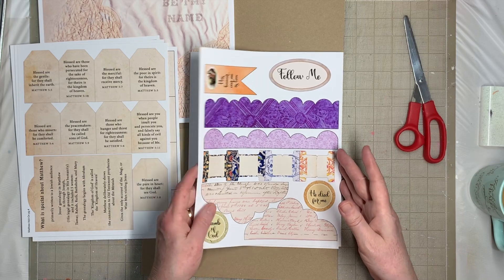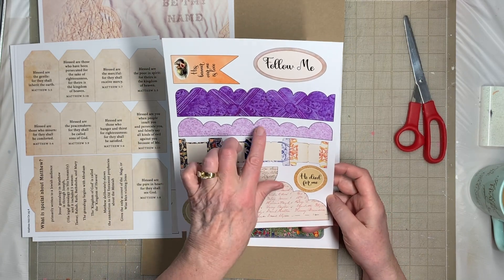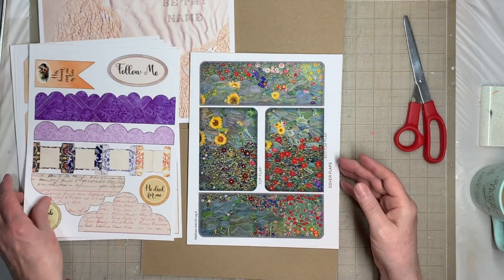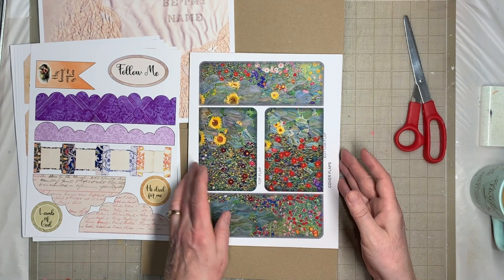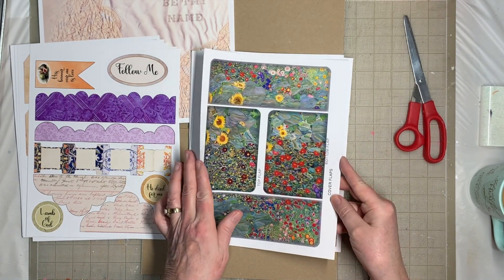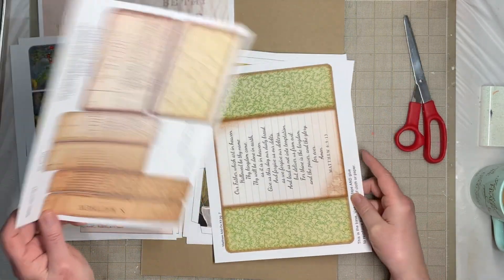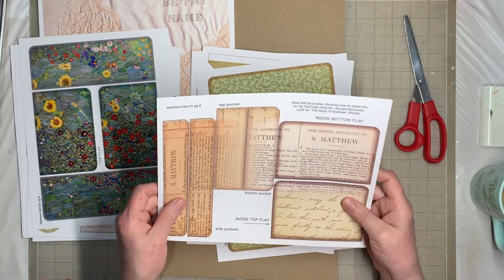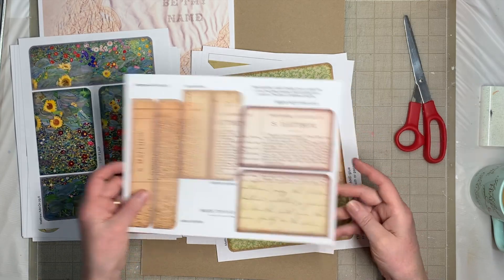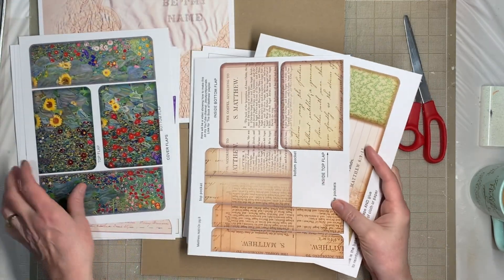Here we have some ephemera, different kinds of flaps, and side tuck pockets — you'll cut those out and put them on the side of your pages. And then of course the four-flap tuck-in. That's one sheet. Here are the pockets for it — I love these pockets. It's got a lot of Matthew verses and things on it, and those all go together.